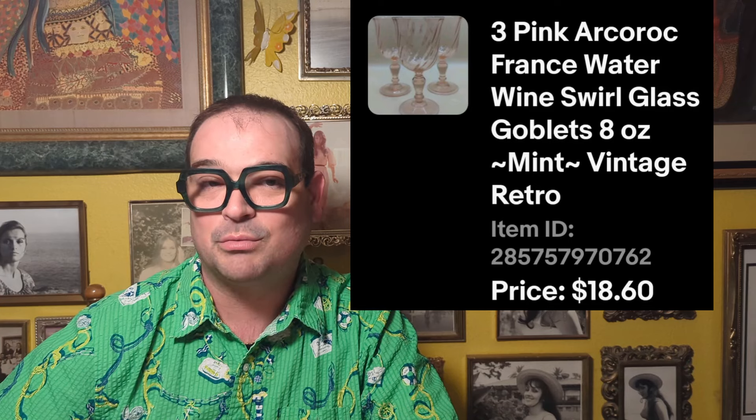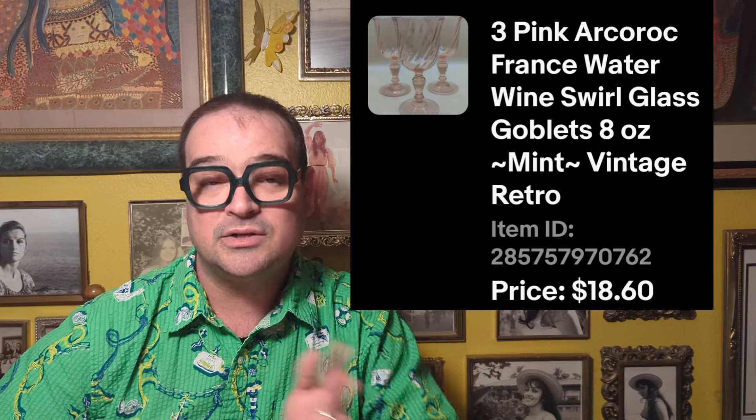On March 28th, I got some pink Arcaroc France drink glasses off camera — a set of three, wishing there were four, but I knew people would want them for a collection or to replace broken ones. They were $1.49 each and I sold the set of three for $18.60. Also on March 28th, the Orifers River Rock tea light holders finally sold after sitting for a while — $4.49 each, and I sold them for $62.55. A really fantastic profit.